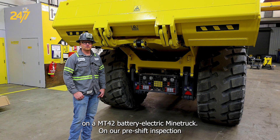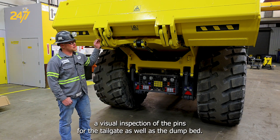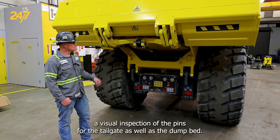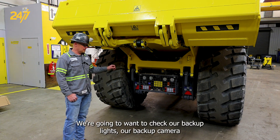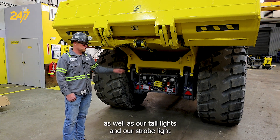On our pre-shift inspection we are going to want to do a visual inspection of the pins for the tailgate as well as the dump bed. We're going to want to check our backup lights, our backup camera, as well as our tail lights and our strobe light.